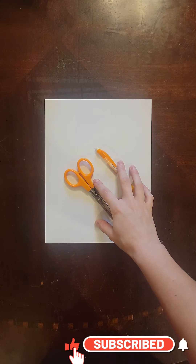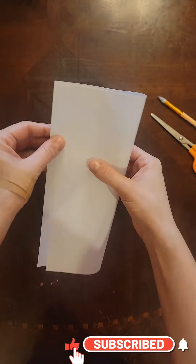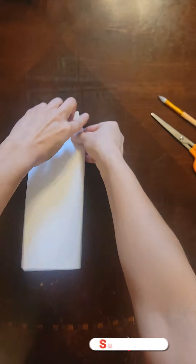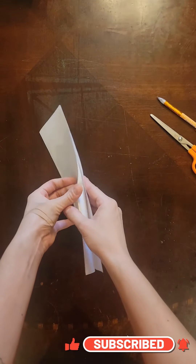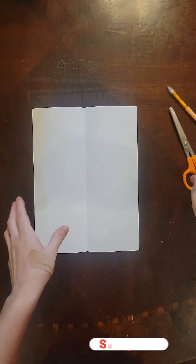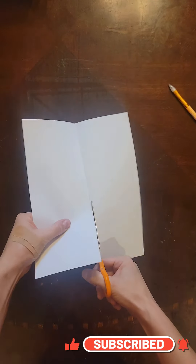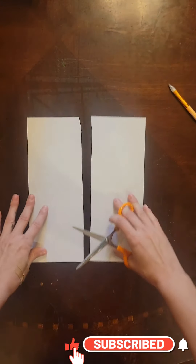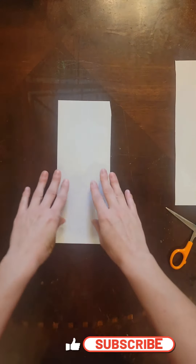We're going to make our very own paper football. And these are all the supplies you're going to need. This is computer paper, and you're going to start off by simply folding it in half as best as you can. Then open it up and we're going to cut it in half. Now we have two pieces of paper, and you only need to use one. So set one aside.